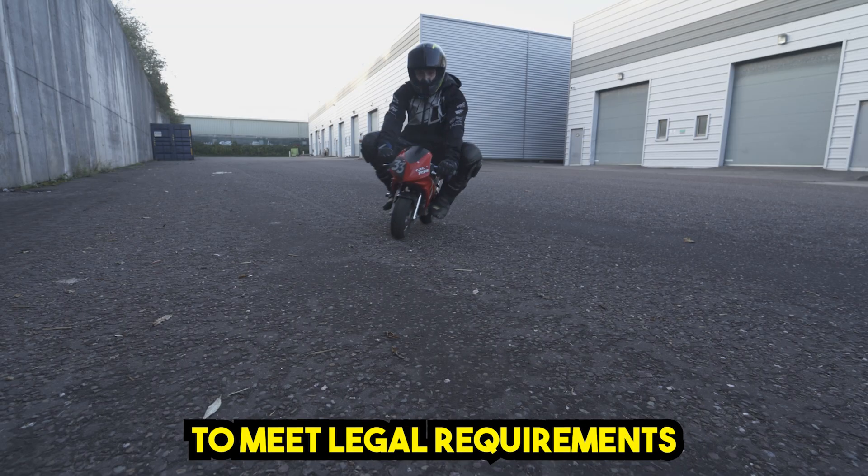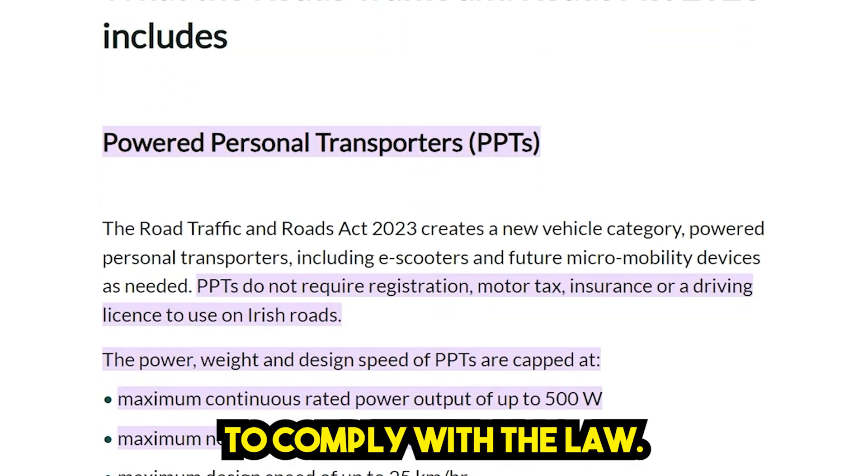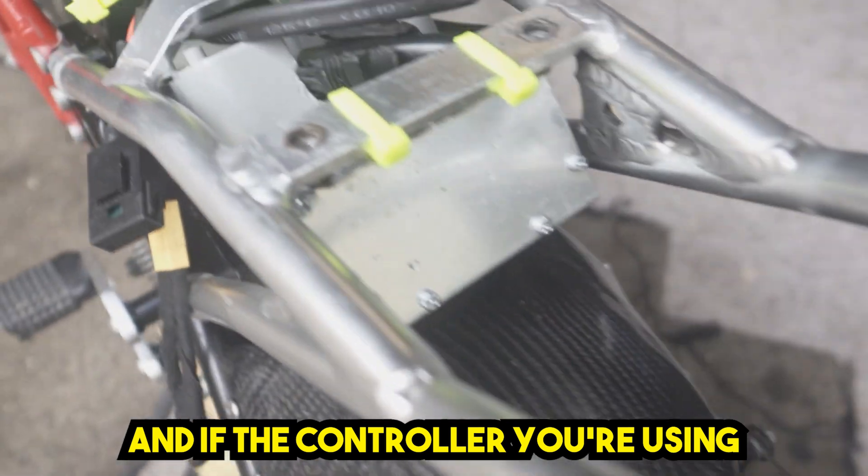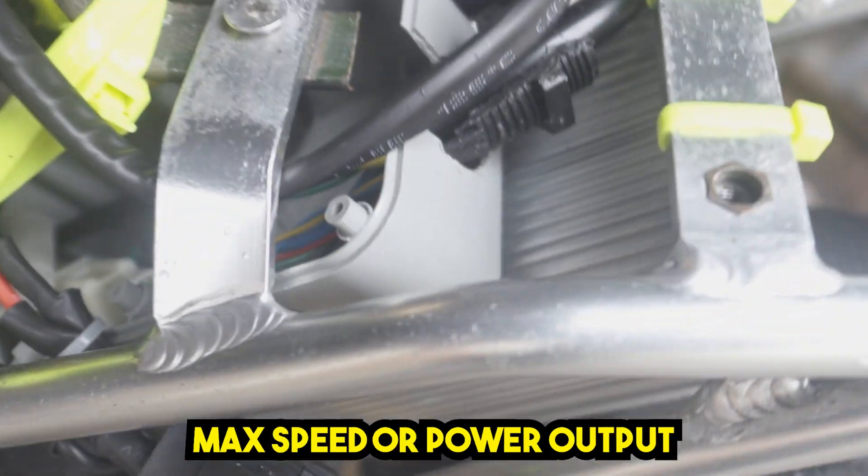I recently built this mini-model to meet legal requirements for use on the roads. To comply with the law, it must not go over 25 km/h. And if the controller you're using doesn't allow you to adjust max speed or power output,